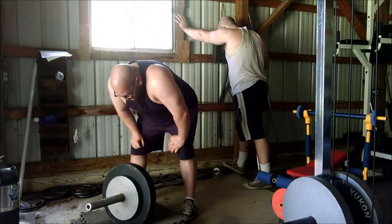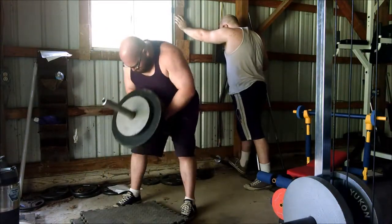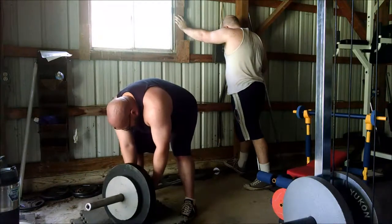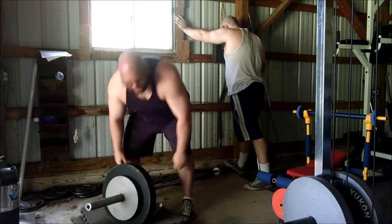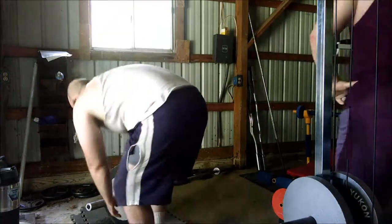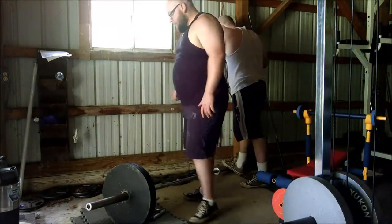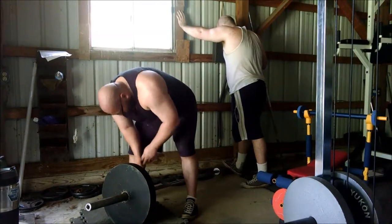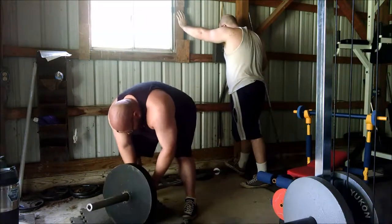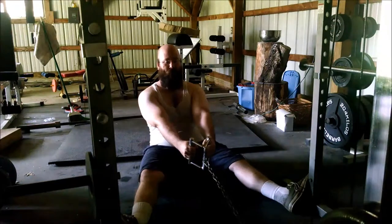Doing a second unplanned set — I was definitely feeling this in my back, there's no doubt everything was getting some good work. As the weight went down I was really trying not to do it all with leg drive, but I was running out of steam very quickly. I just did not have it in me to finish, but this is something I wanted to try out.